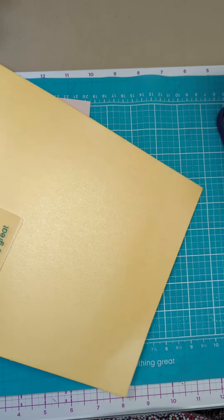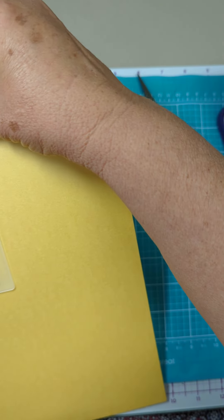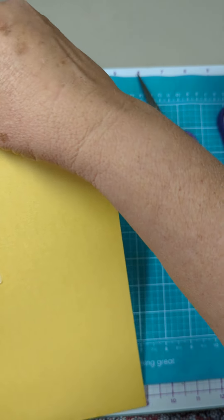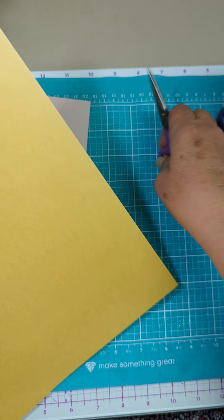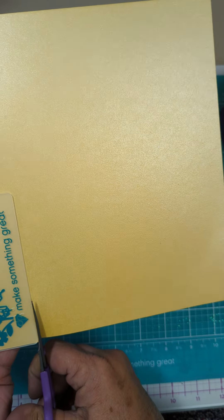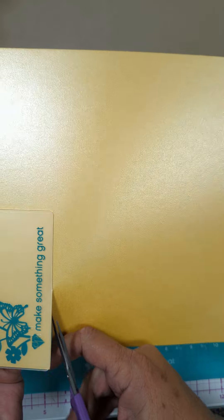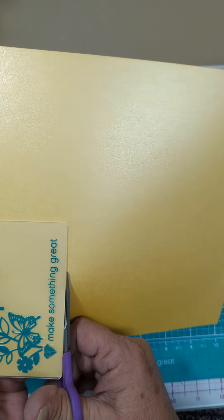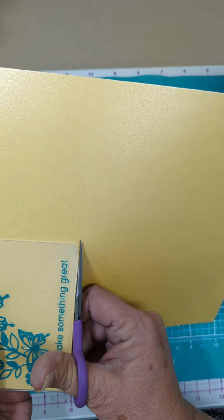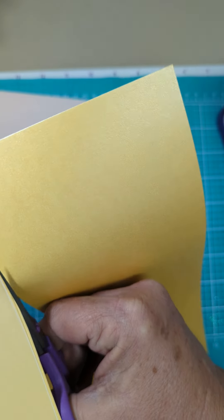I'm just gonna trim around the edges of the folder. I want to get it in there as straight as possible, so I don't really want to be trimming around it because it's going through the diamond press. At most I want to just barely trim it later on.